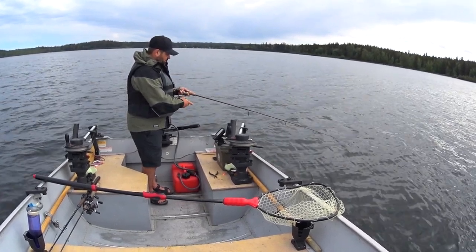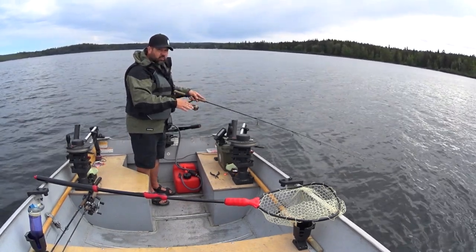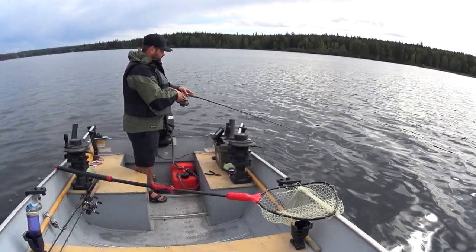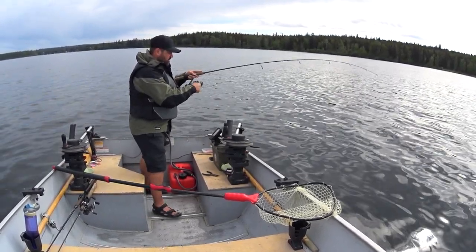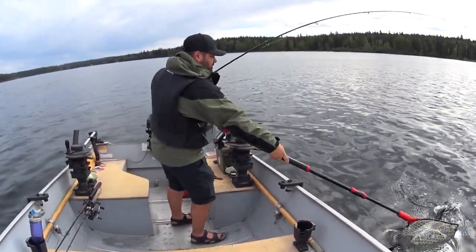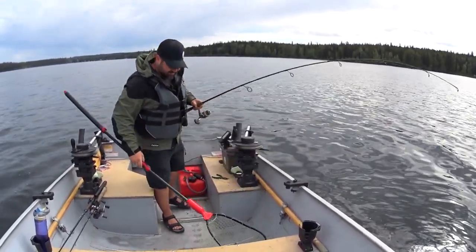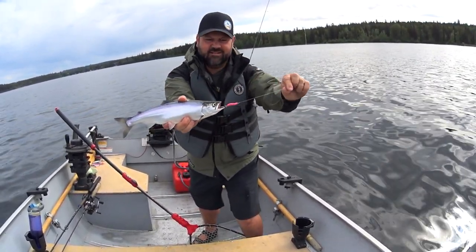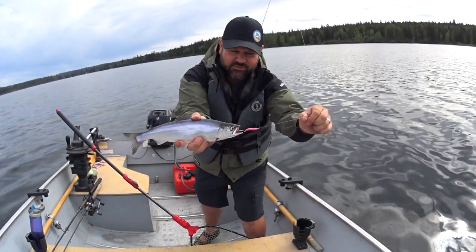Right back down to the bottom. Make sure you're on the bottom, hit that bottom, reel up a turn or two. There he is — there's another one! I love it, that is so cool. That's another kokanee on the Kokanee Slammer. Beautiful — absolutely beautiful.